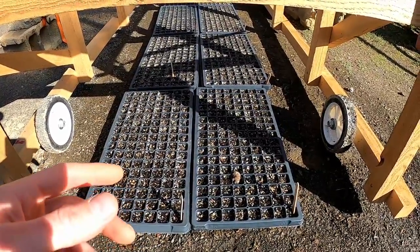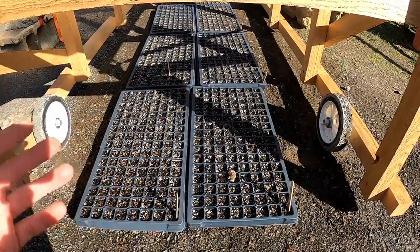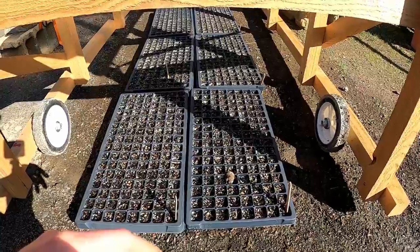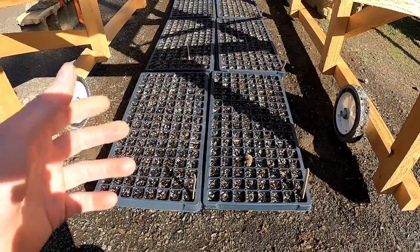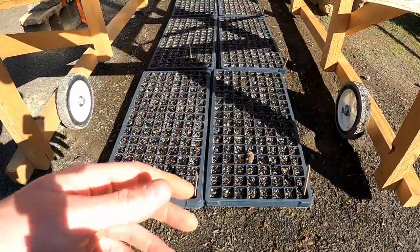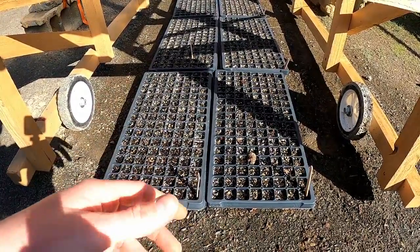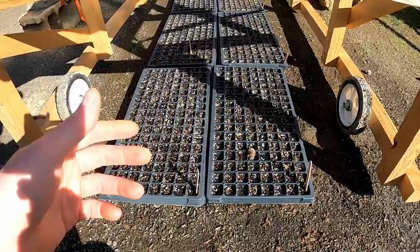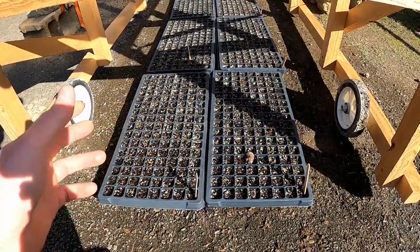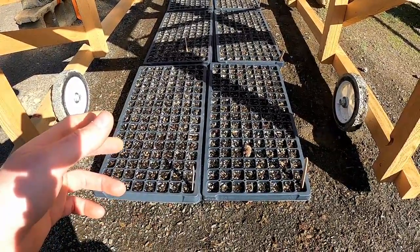People put seeds in a paper towel, in a bag, and then put it in the refrigerator to cold stratify them. They also put it in sand, but I just prefer not to do it that way. I would rather have them actually in the flats — if you use sand you don't know how many seeds are going to be in each cell. I'd rather plant them like I would any other seed, sprinkle a couple in each cell, so you know how many seeds are in each cell and have a little more control. The only thing you're not controlling is the temperature.